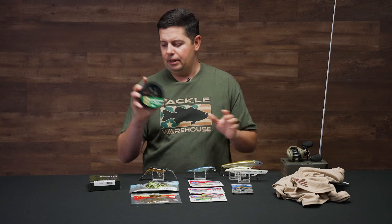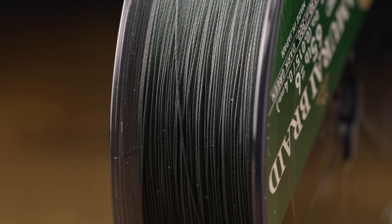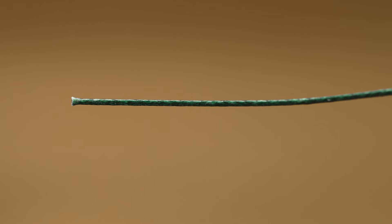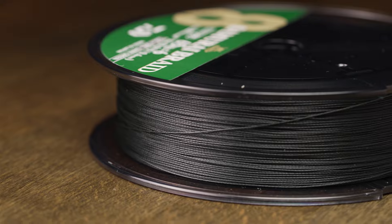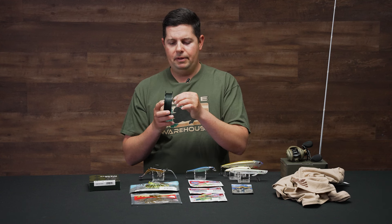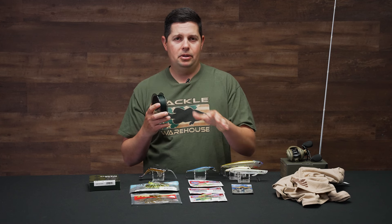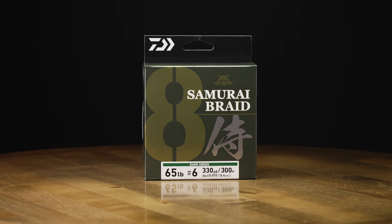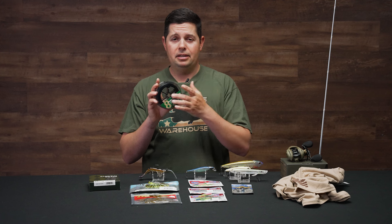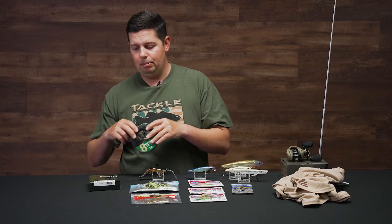New braided line from Daiwa — it's actually kind of a revamp of a line they've already made for a long time. The new Samurai 8 braid — I was a big fan of the original Samurai, it's a phenomenal braid. They've changed up the formulation a little bit, but it is still crazy smooth just like the original. When the Samurai first came out, there weren't as many eight-strand super smooth braided options on the market. It's only available in dark green and they have it from about 20 to 80 pounds — a huge range. This is Daiwa's top tier braid, so if you're looking for high quality braid especially for heavy cover flipping and pitching, definitely check it out.